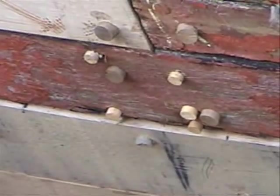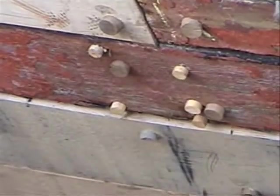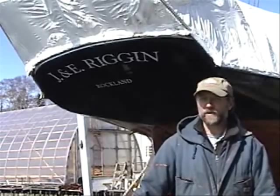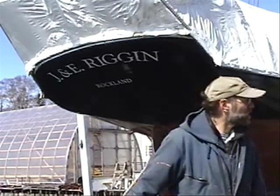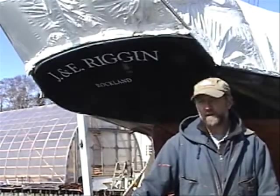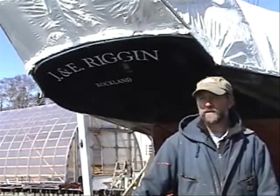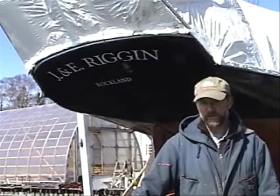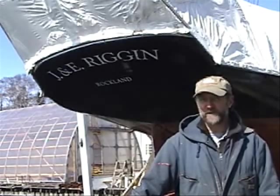Over the top of each nail head, we set oak plugs or bungs, and once all fastened, we trim the bungs flush with the plank surface. We're progressing nicely — we have about 24 planks total and we're at roughly the halfway point. Once all the planking is in place, we'll fare down the hull and start caulking. We're still pushing hard to launch April 1st, and at this point it looks like we should make that easily. Check in again and we'll keep you posted.